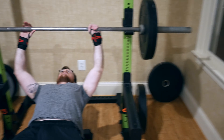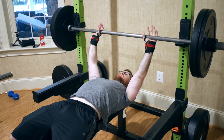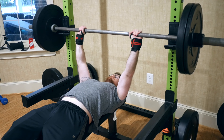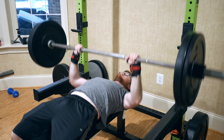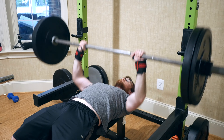For now let's just observe this set. He's setting his back nice and tight, setting the grip. With close grip you don't want to go too close — just maybe an inch or two away from your normal bench press grip. Here we're going for five sets of ten.